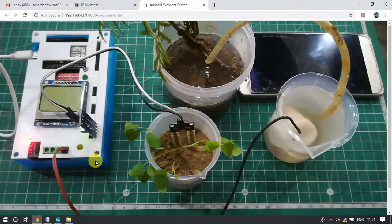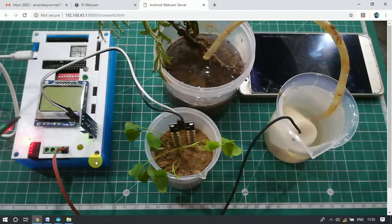Hello everyone. In this video we are going to discuss a project related to agriculture and farming. Whenever our soil gets dry, a notification will be sent to the mobile application, and from the mobile application we can turn on the water pump to water the plants. Here we have an IoT board — this is our IoT development board.